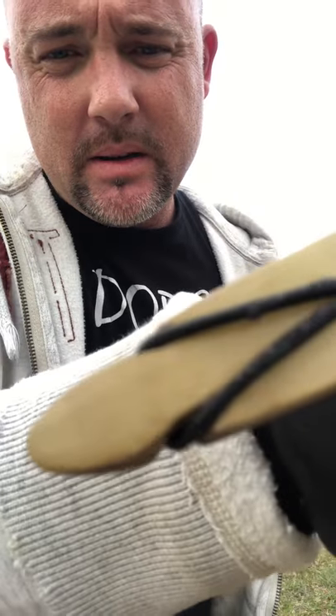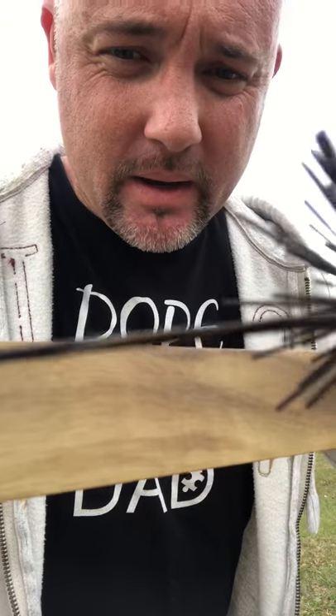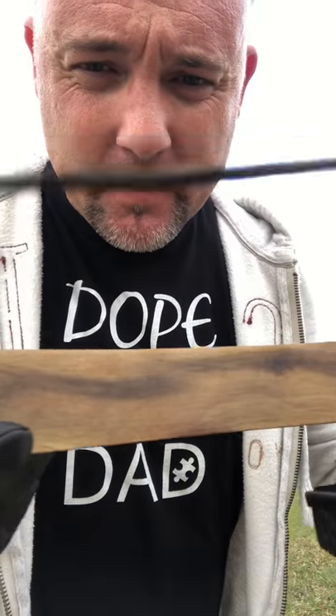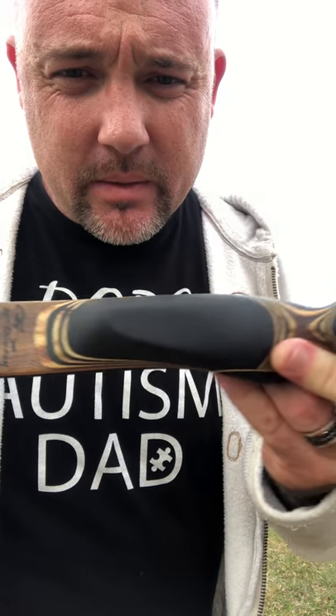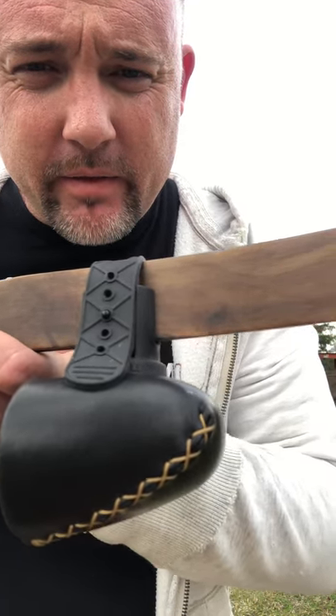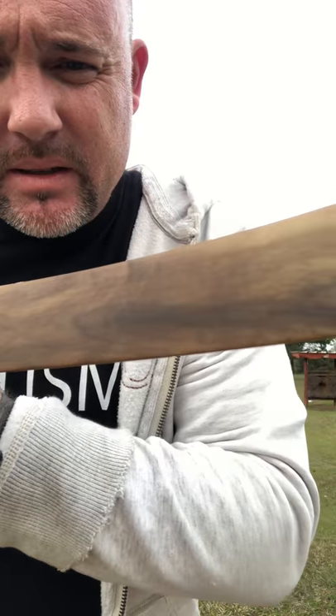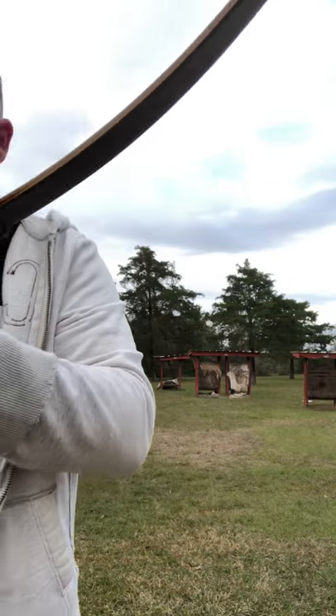Here's the tips. I love this bow. I've had other recurves — I don't want to say their names because I don't want to hurt anyone's feelings; the other recurves were awesome too — but this Chinook is my favorite bow. It just is because it's so light and fast.